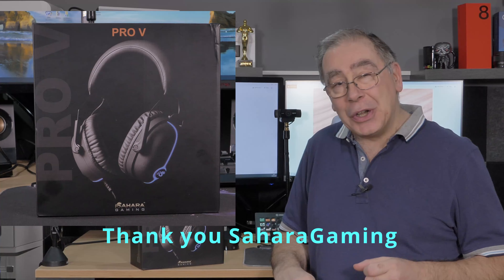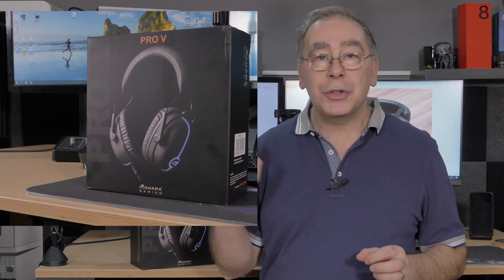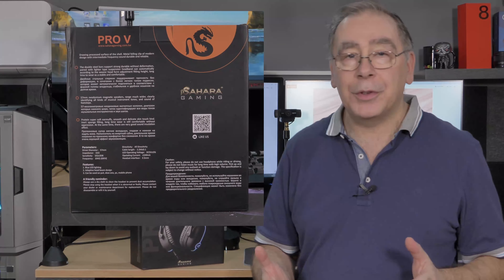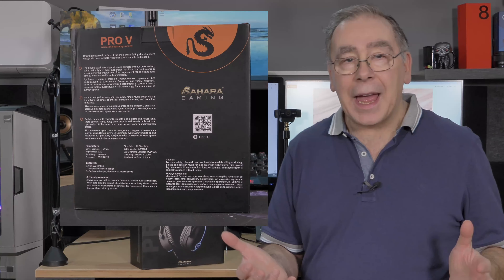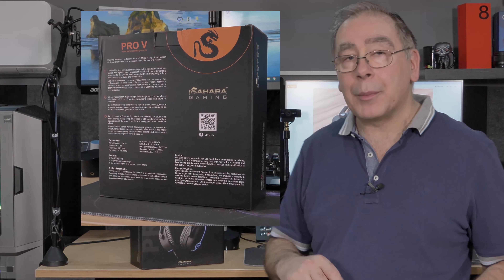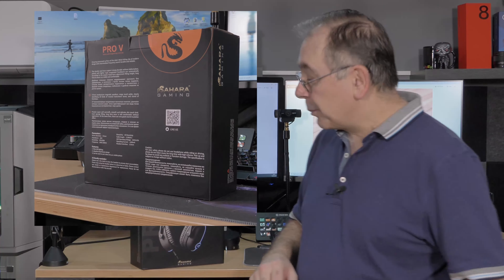The other thing I want to tell you before we get into the unboxing: I had a hell of a job trying to find this on Amazon UK. I had to find it on YouTube first, watched a short video, and then clicked on their link in the video description. I did searches for Sahara Gaming and the Pro 5 just would not come up.